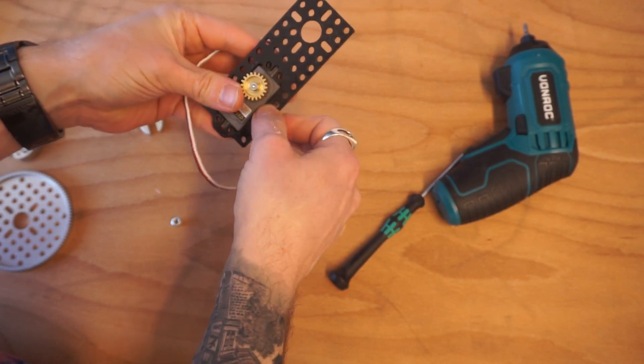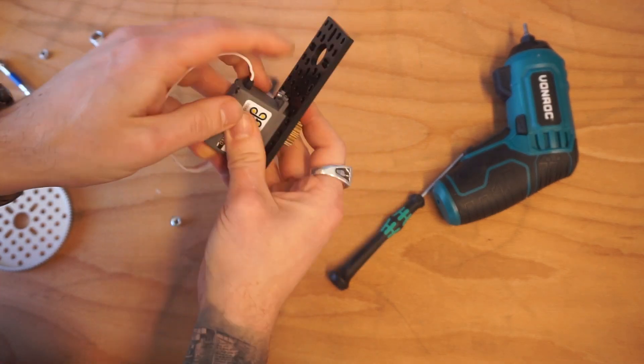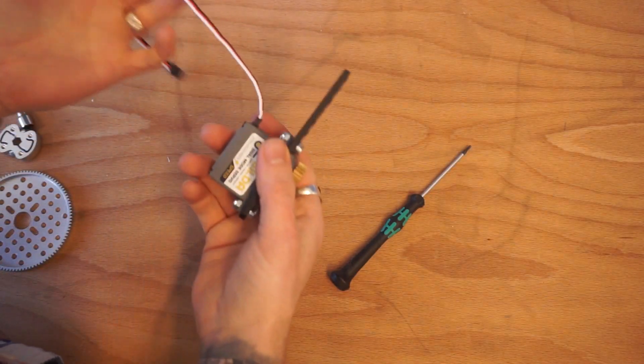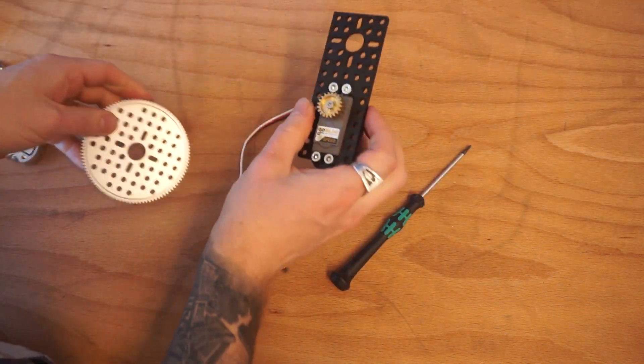I've already gone ahead and mounted a 20-tooth servo gear to this. We're going to push it through from the bottom so that we can put a machine screw through and then a nut on the other side. This little plate just allows us to connect spur gears a lot easier — you'll find that connecting the spur gear in the standard Go Builder profile can be a little difficult.